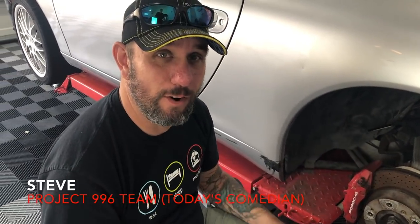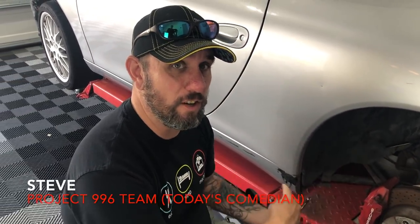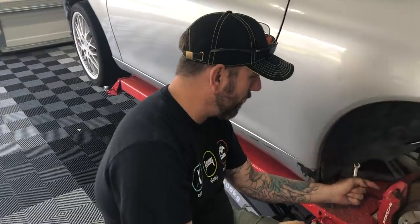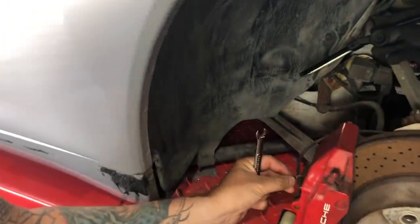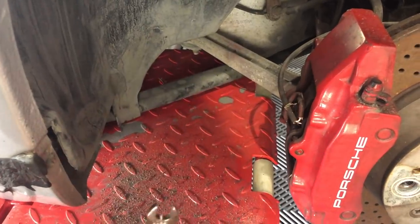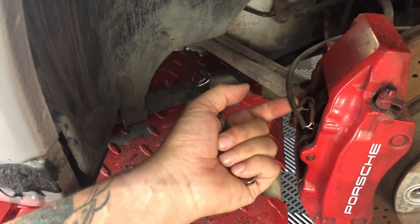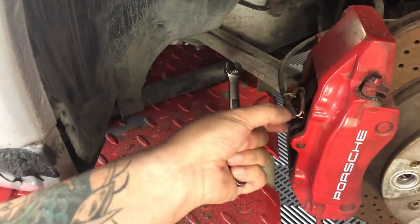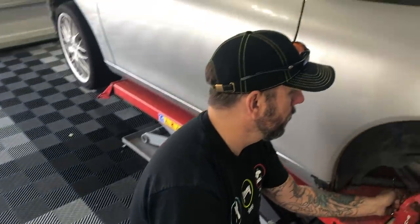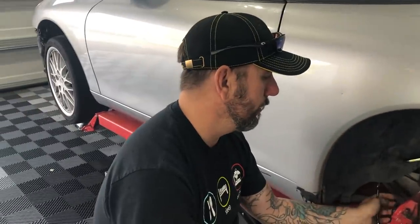I've never done brakes before so I'm just going to loosen stuff until stuff falls off — that's my whole plan. But really, we got this little clip out which goes right here, this clip goes through this pin which holds the pads in. So we'll take this clip out, take the brake wear sensor out, then pull this pin, pull the pads out, disconnect the brake line, take the caliper off, and take it apart from there.